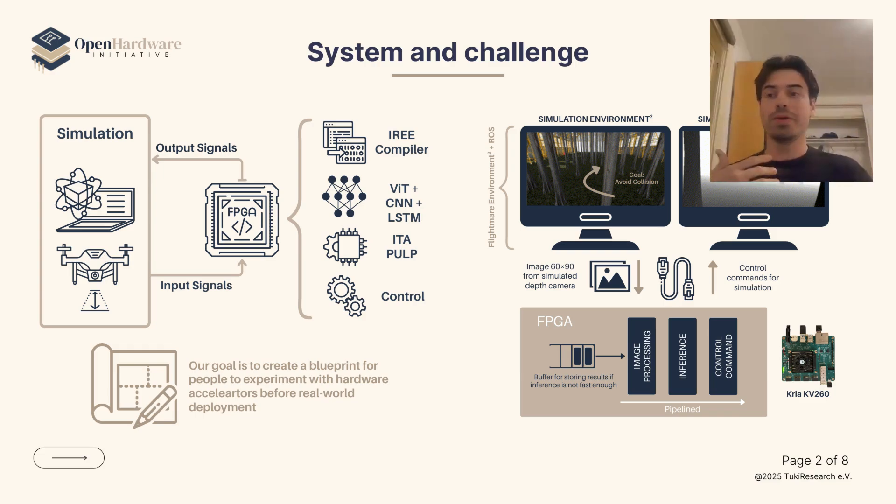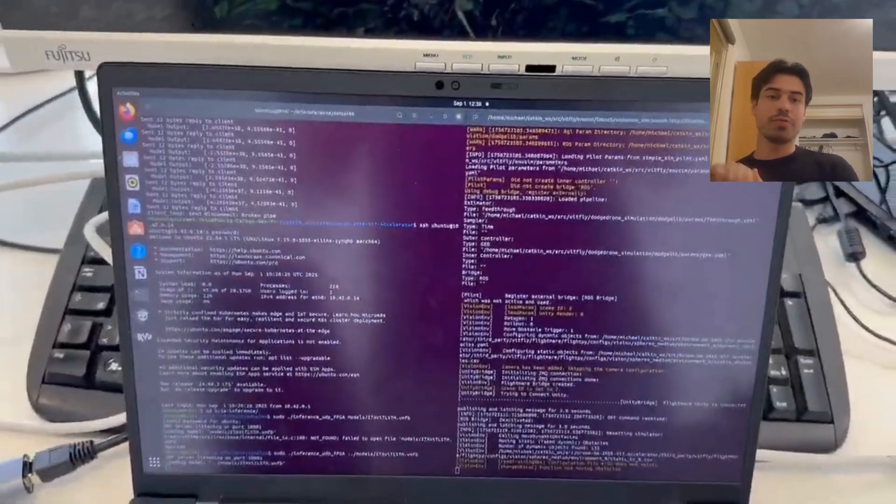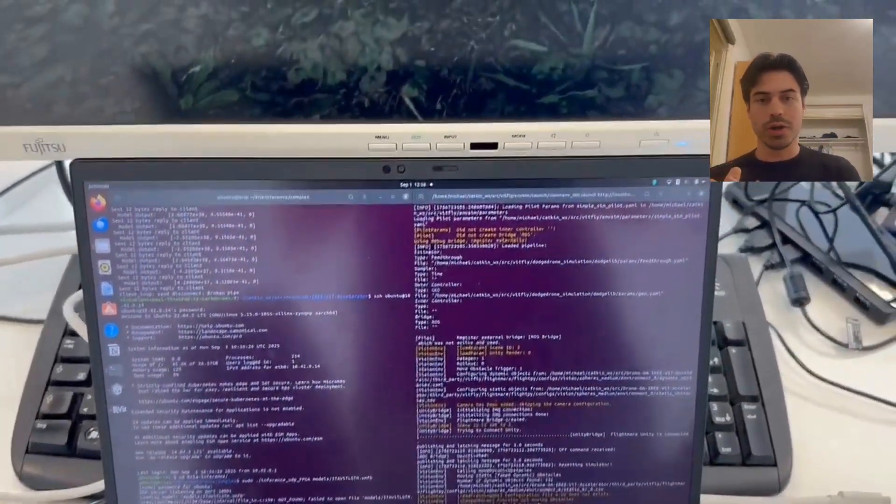Our goal was to create a blueprint for people to experiment with hardware accelerators before real-time deployment. Here you can see the FPGA, where we are doing the pre-processing, inference, and everything that has to do with the control.